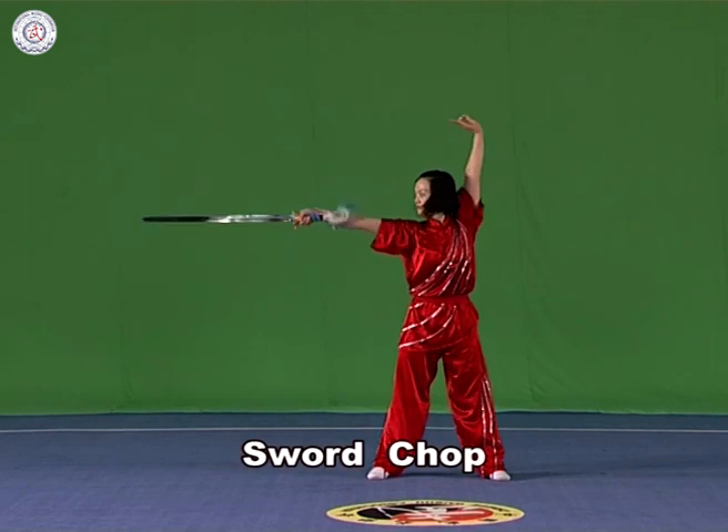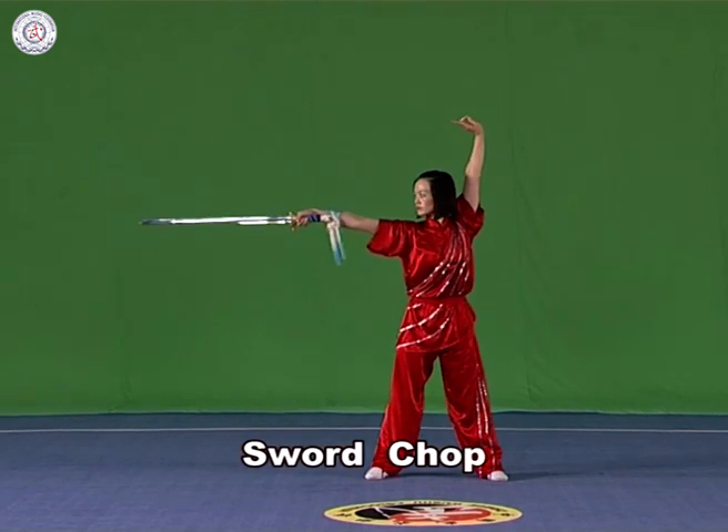Sword chop. Hold the sword in the right hand with it upstanding. Chop it downwards. The arm and the sword are in a straight line, with the strength extending to the blade.